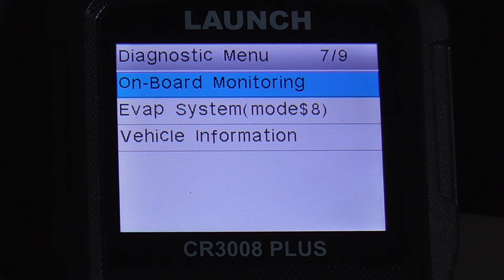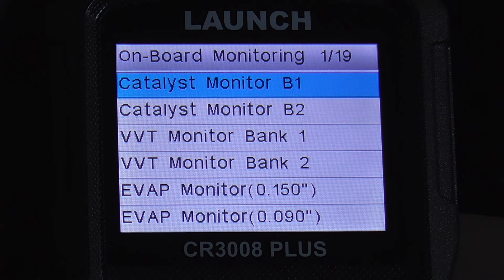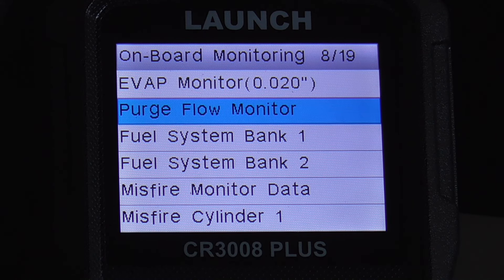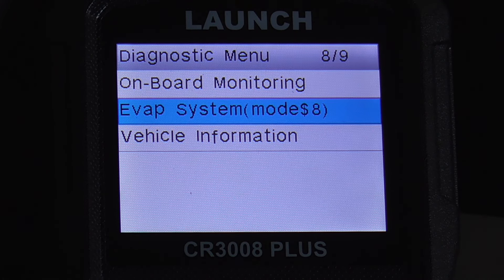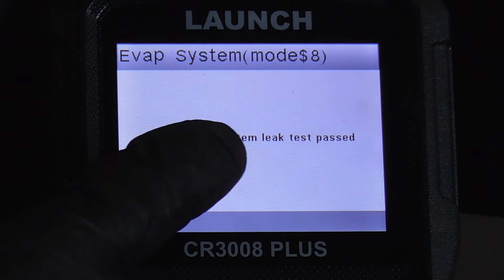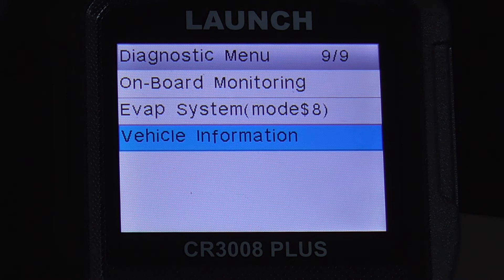On the next screen you have onboard monitoring, EVAP system mode 8, and vehicle information. We'll try onboard monitoring — this runs a test on all the onboard monitors like the EVAP monitor, catalyst monitor, purge flow, fuel system, misfire monitor, and so on. EVAP system mode 8 check shows: evaporative system leak test passed.